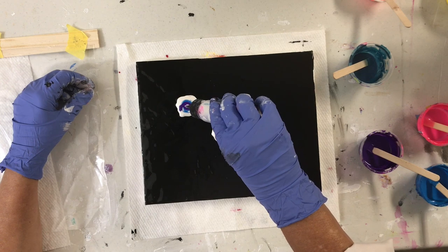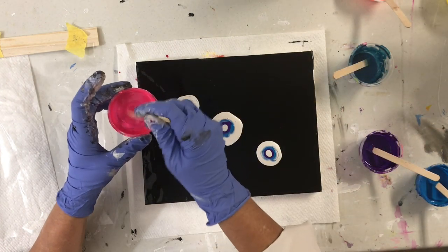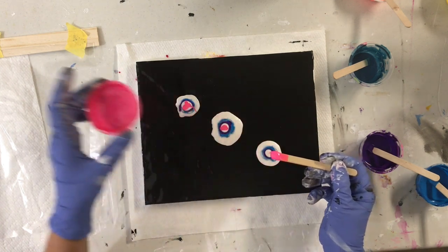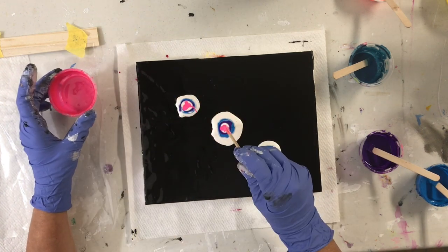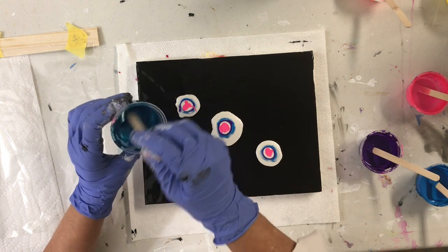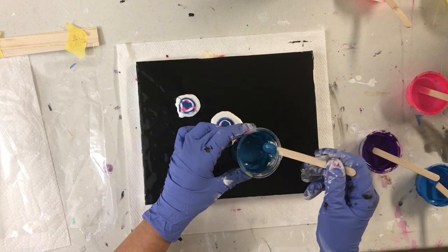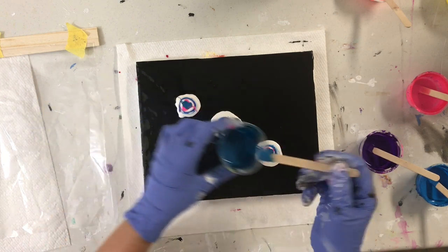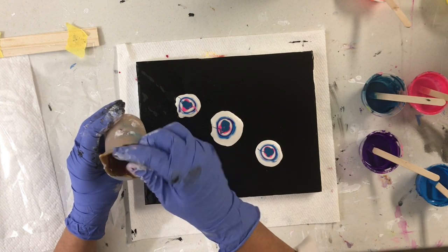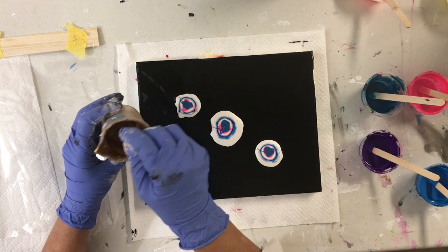A little bit more of the pearl white. I have some reflex rose. I have phthalo green or phthalo blue. I have gold — it's metallic gold. My paints are all mixed with one part Floetrol, four parts paint, and then water to thin them down.